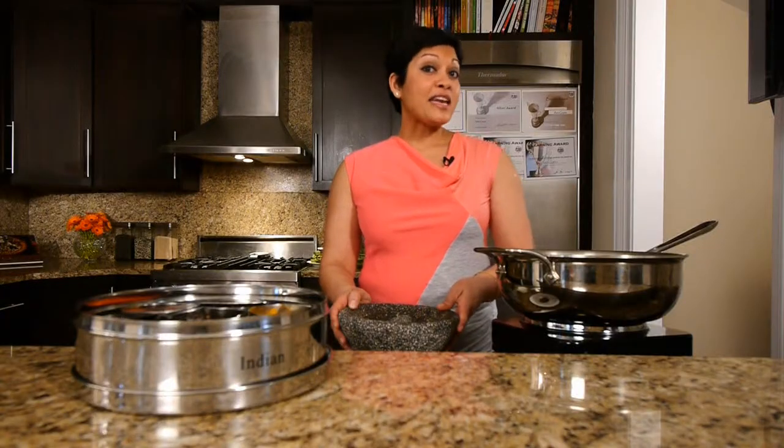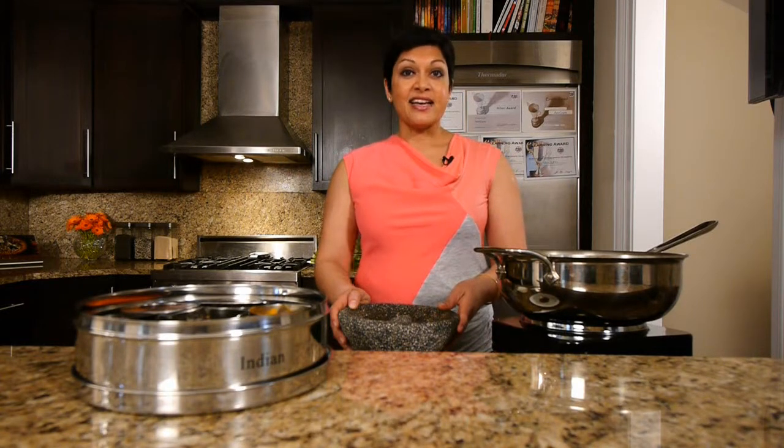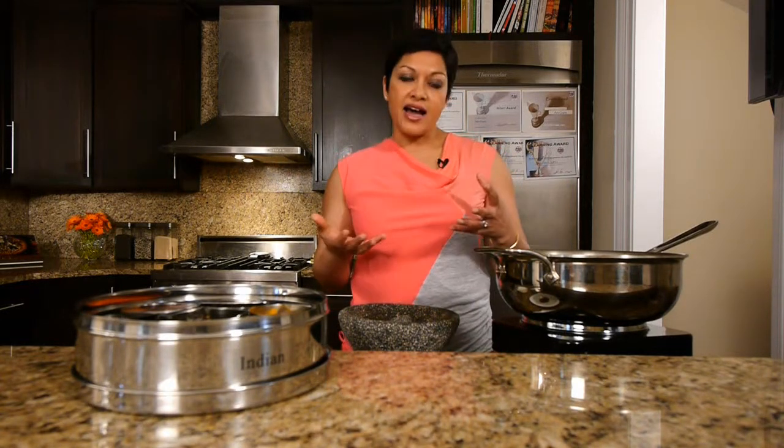Hi, I'm Anupi Singla with Indian is Apple Pie, The Cooking Show, and today we are going to talk about Indian flavored and spiced yogurts, or raitas. Now many of you know that raita is something that you're served on the side to your food, say in an Indian restaurant.